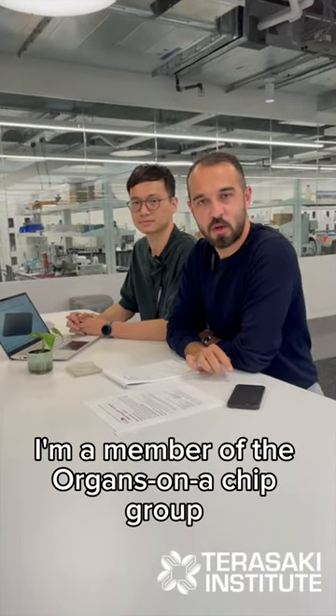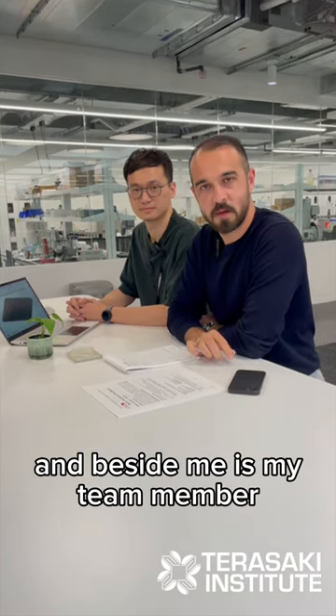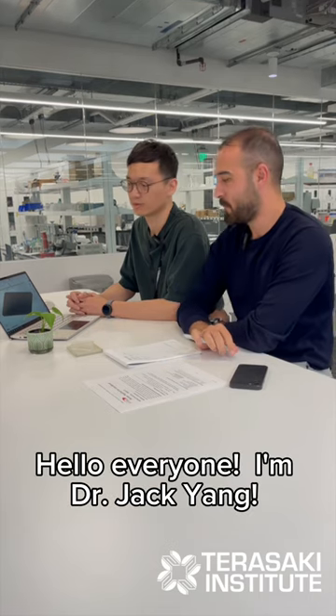Hello everyone, I'm Dr. Daniel Forsandi. I'm a member of the Organ-on-Chip Group at Tarasak Institute, and beside me is my team member, Jack Hyun. Hello everyone, I'm Jack.